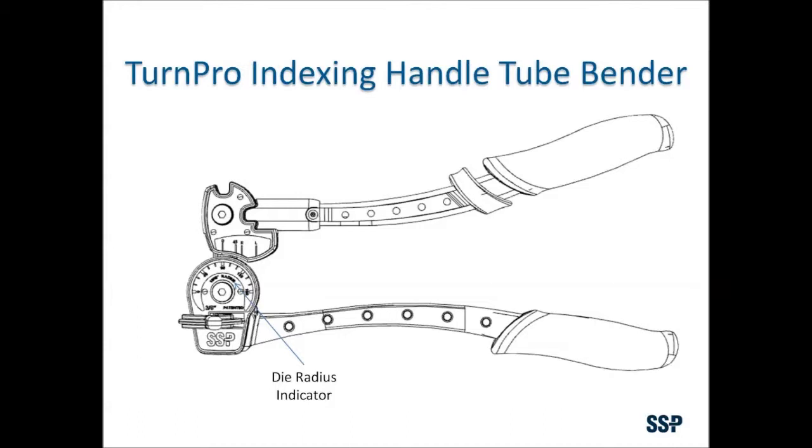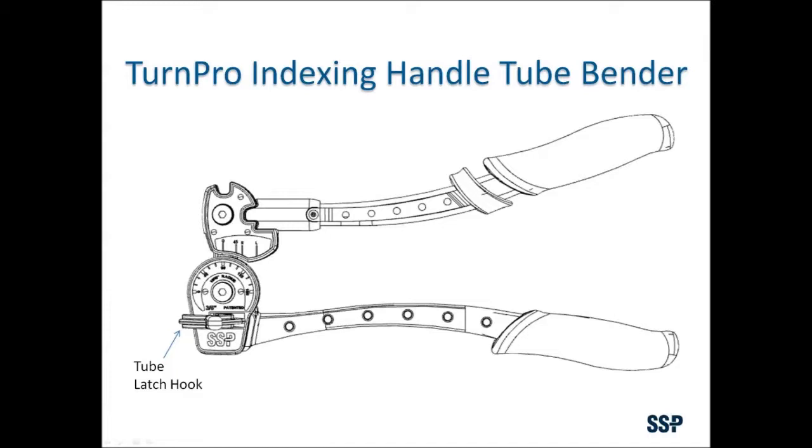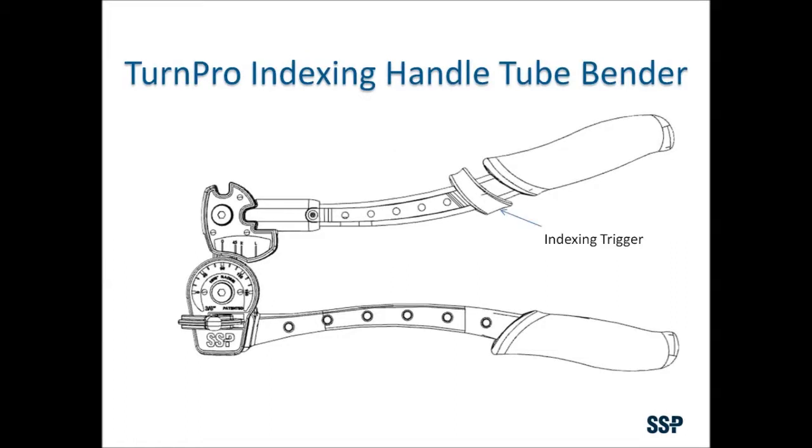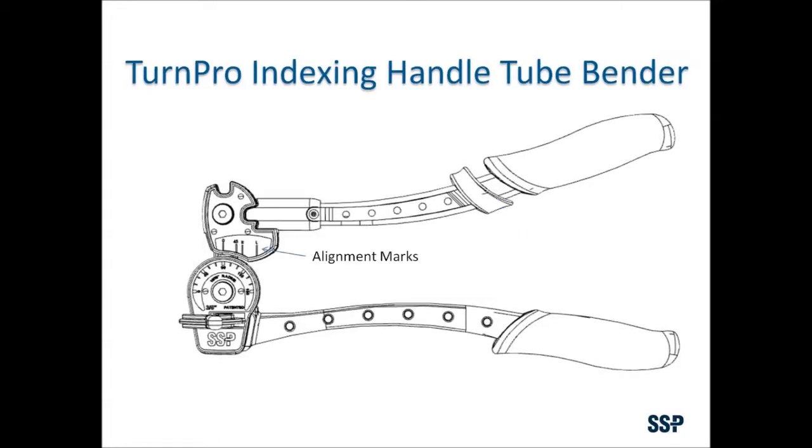In this training, we will be using a four nine-sixteenths radius to bend quarter-inch tubing. The tube latch hook secures the tubing while it is being bent. The indexing lever handle is the active handle we will use to bend the tubing. The indexing trigger is used to change the indexing handle position when making bends greater than 90 degrees — this is a patented feature of the bender. The alignment marks will help us place the tubing in the proper position, and the angle marks will help us bend the tubing to the correct angle.